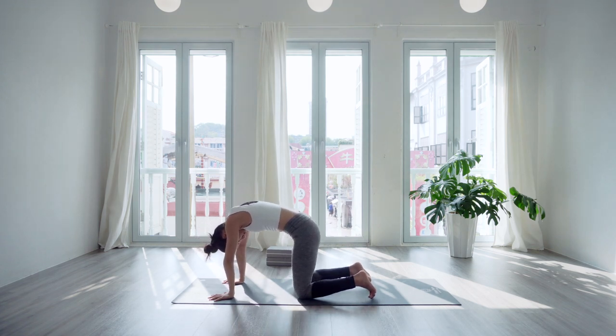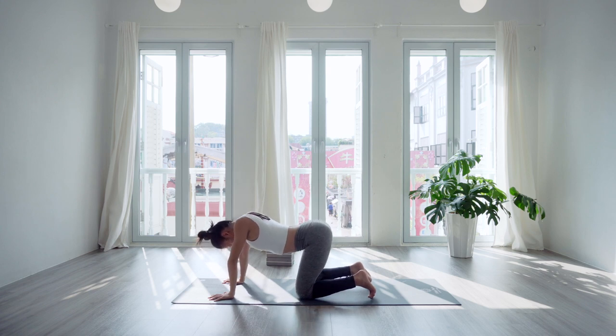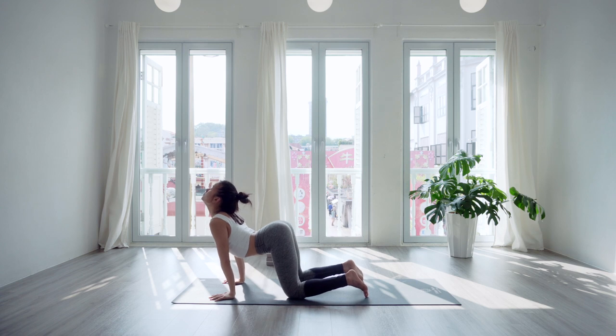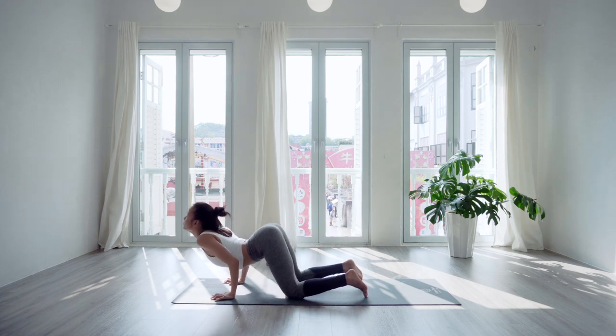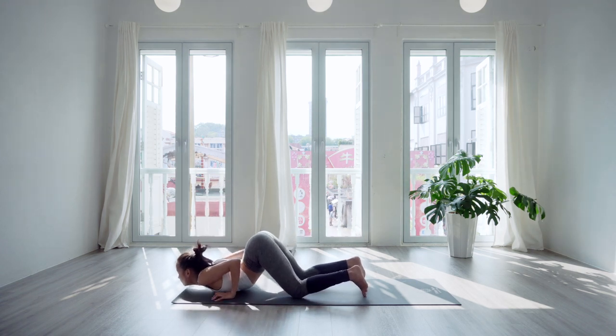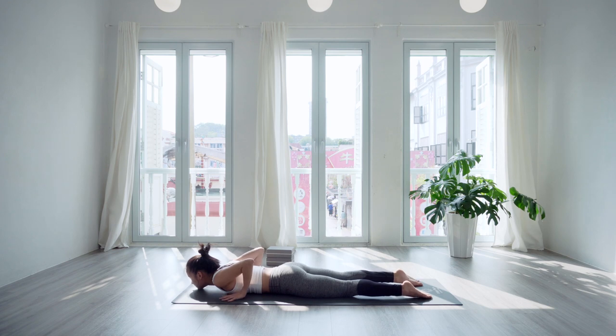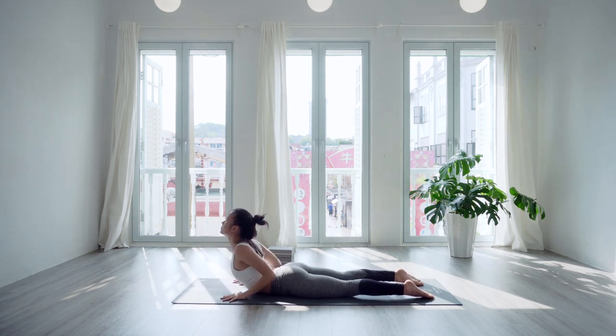Inhale now — take your deepest longest breath. On the exhale, bend the elbows to gently lower down to Ashtanga pranama — knees, chest and chin. Lower the hips down as well, face down and flat on the mat. Roll the shoulders back and inhale, lift the heart in a baby cobra.